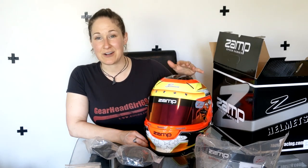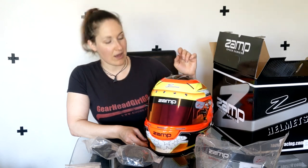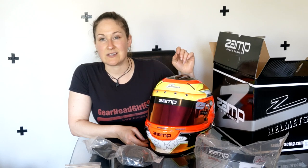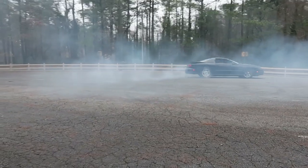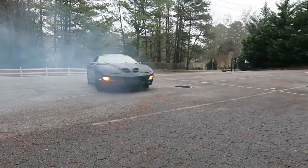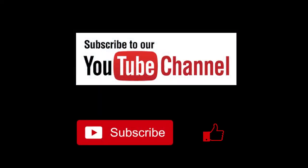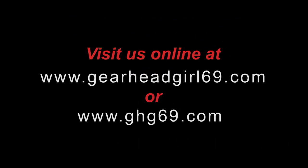Alright guys and gals, thanks for watching this GearHead Girl unboxing video. If you enjoyed this video, please hit that like and subscribe. If you would like your product reviewed or featured on the channel, visit www.ghg69.com and hit contact to get in touch. That's all for now and we'll catch you guys back in the next one. See ya! Bye!